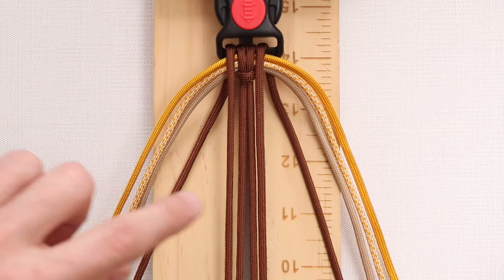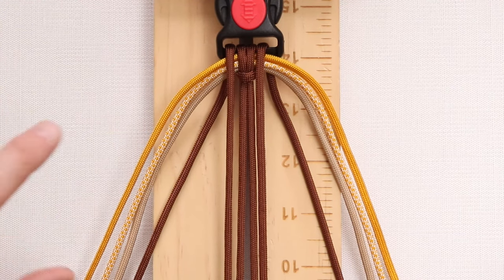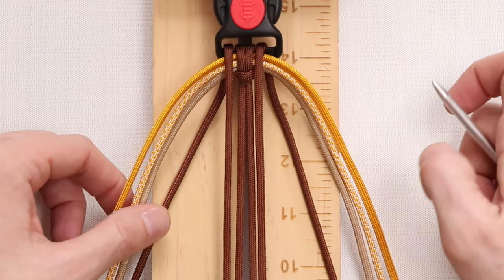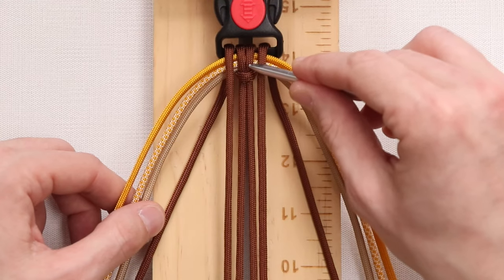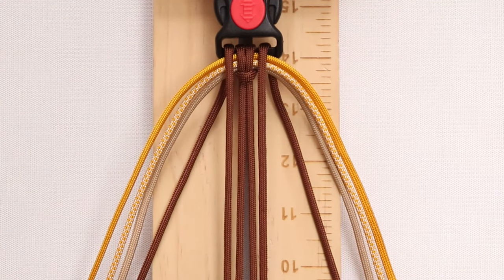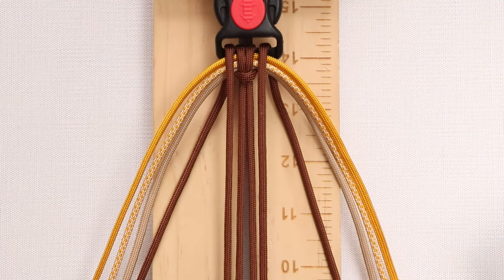To start off our project, we do have our standard four-strand core, and if you need a reminder on how to set that up, we're going to put a link in the description below. We do have our three other Paracord laced through the cow hitch — the one cow hitch that we have on one half of our buckle. Once you find the middle of all three of those strands, it is time to begin the weave.